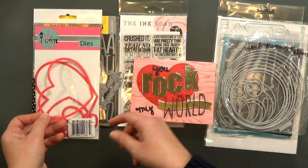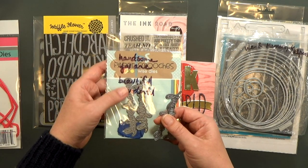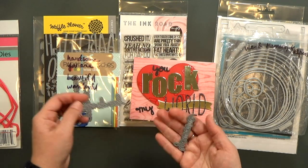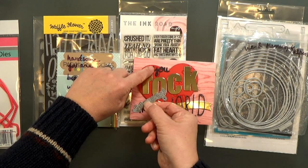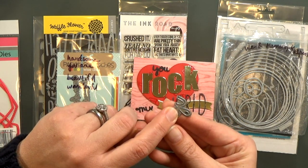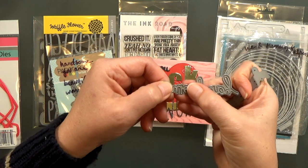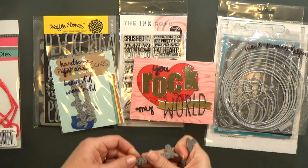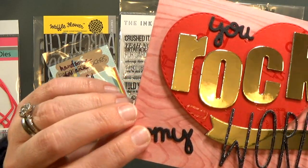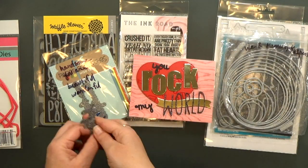The large heart on the front is from Pink and Main — I use that set of hearts all the time. Paper Smooches has some words that I used. It says 'you' but doesn't have the word 'my,' so I grabbed the Y from 'you' and the M from 'handsome,' then cut and pieced those together. Since it's on black paper you can't even tell I pieced them together. That's where 'my' came from.